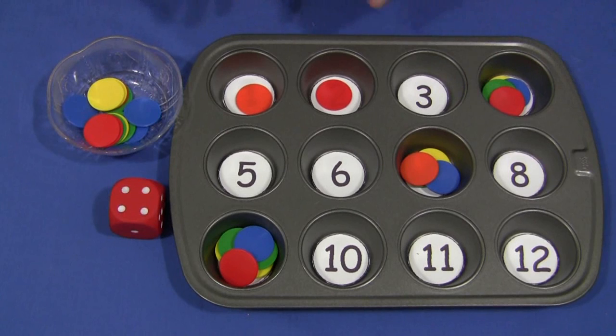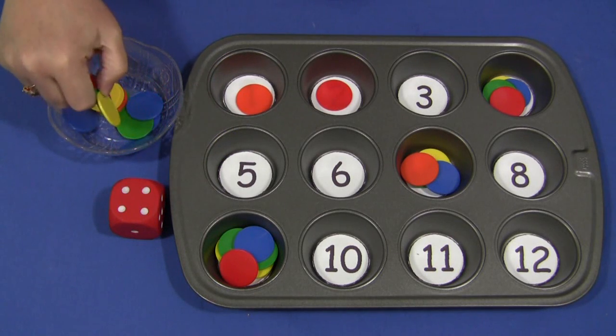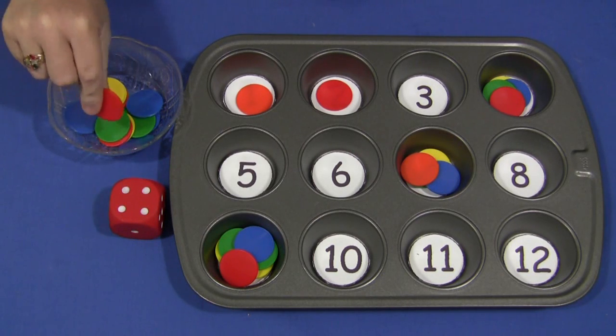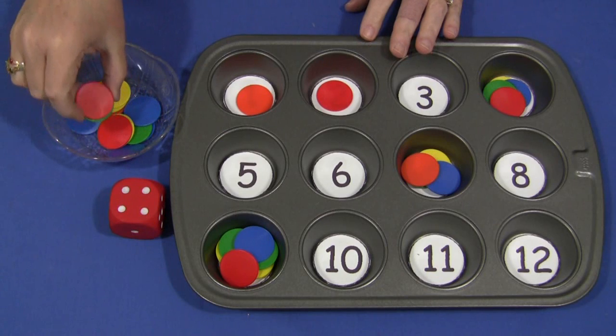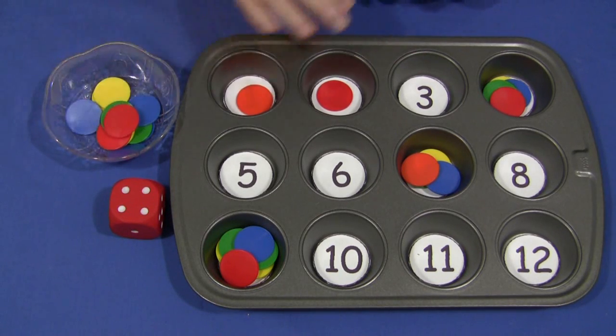You could do it both ways — have them start by doing a cover-up activity and then a second round do a counting activity. These are just plastic counting coins from Learning Resources. I will also include circles about this size that you just print on card stock paper, cut out, and laminate, in case you don't have access to anything like that.